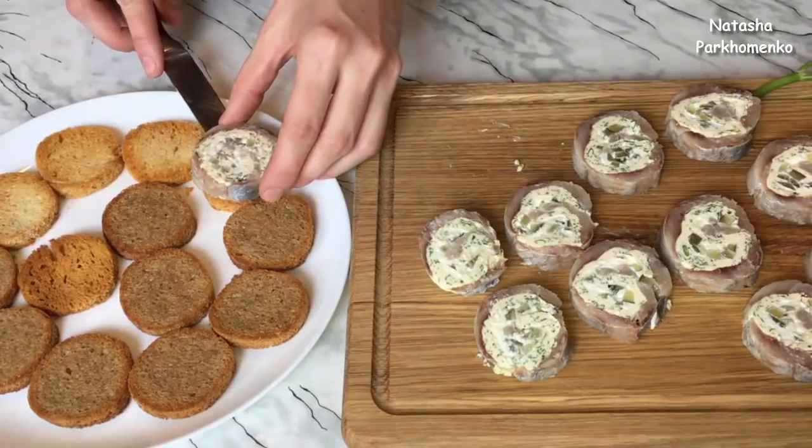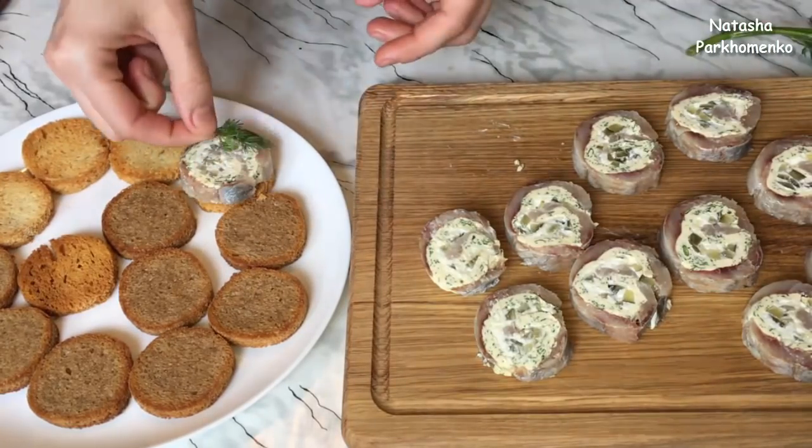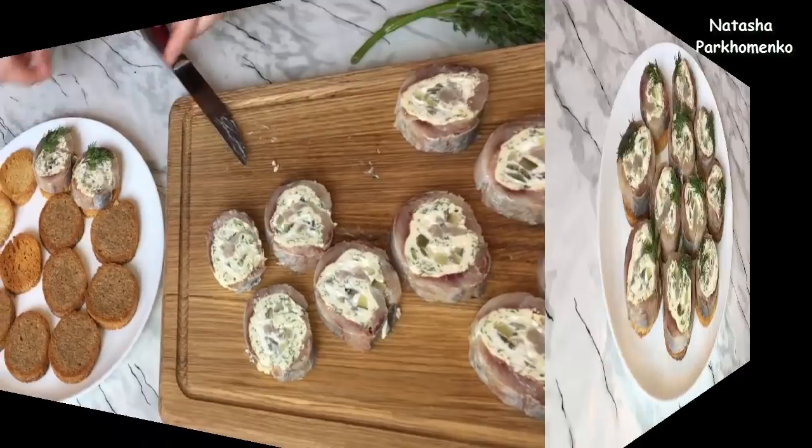The roulettes are ready and I garnish them with a little corn. The roulettes are finished — they look fully delicious with corn.